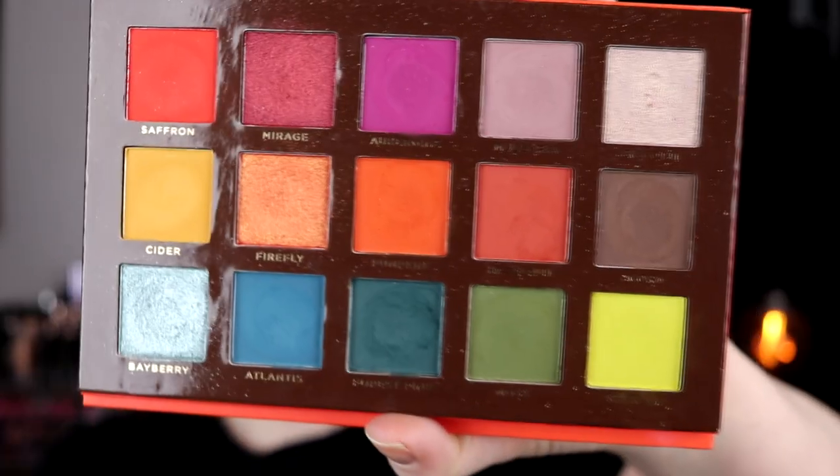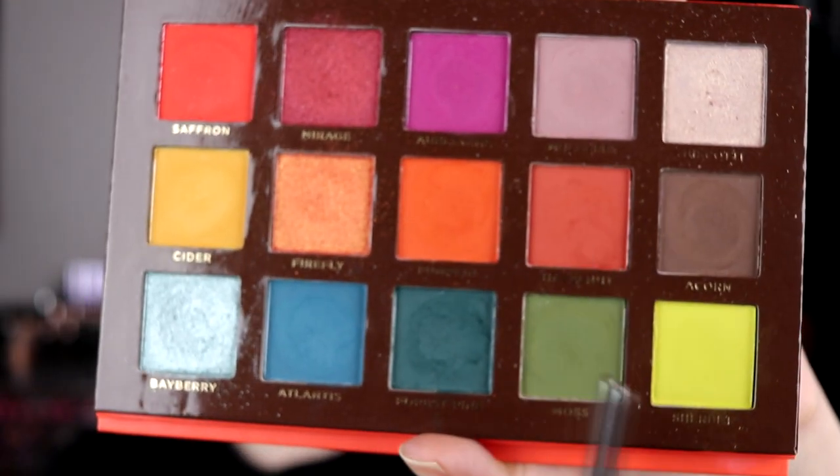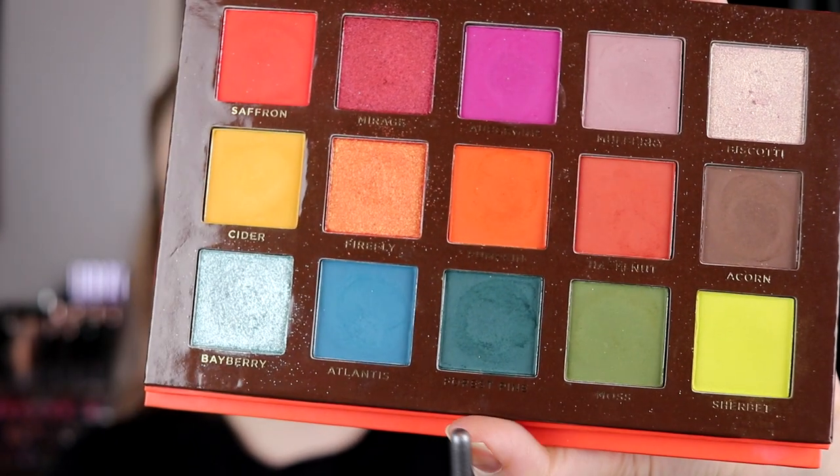This is the finished second look. For my waterline I used Dirty Talk from ColourPop — I use that a lot — and for my lips I used Brink from ColourPop, which is a lipstick. I really like this look; this may be my favourite look of them all, even though I haven't done the last one. I used biscotti, hazelnut, sherbet, moss, and forest pine. I really like this look — if you want to see the last look and the little review, just keep on watching.